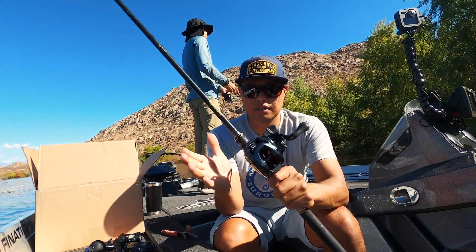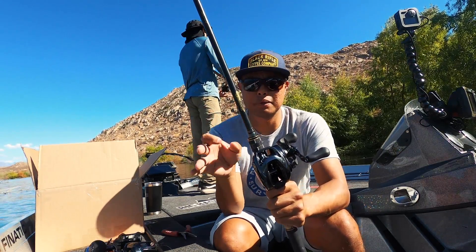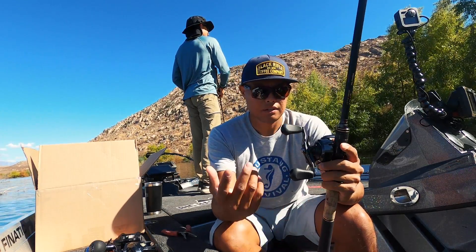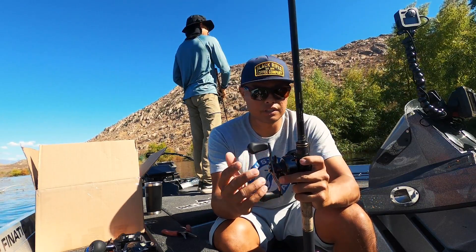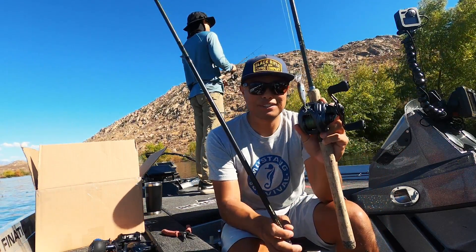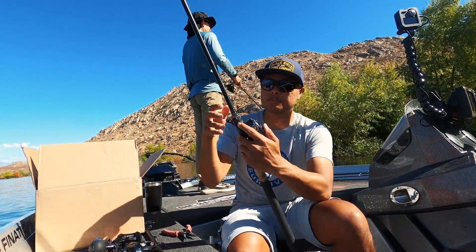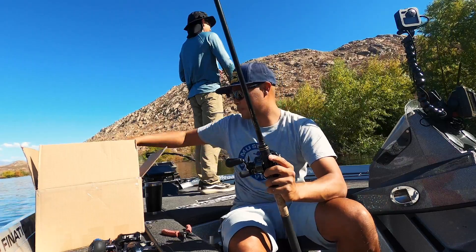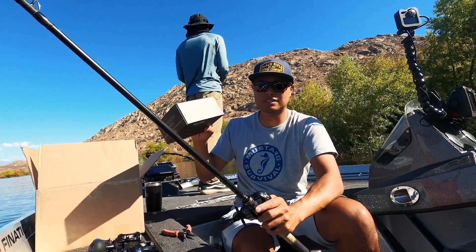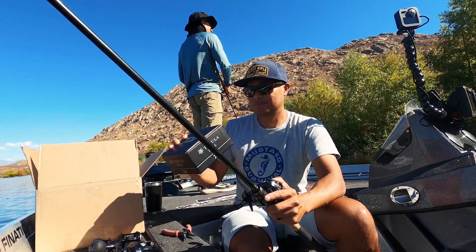From my limited real-world experience thus far, one of my favorite attributes of these new Tatula 300s is the ability to send baits a long, long way from the boat or shoreline — they cast amazing. If you guys are familiar with the Tatula Elites or any of the standard size Tatula series, you're going to be very familiar when casting this larger size. I'm excited to slap around some big fish and lock that drag down — rated at 28.7 pounds of drag, so you can really hammer it down, control big fish, and land them.